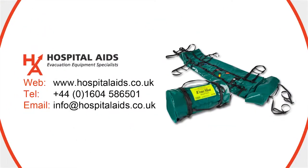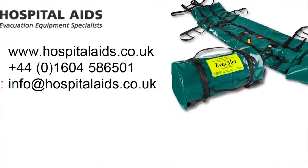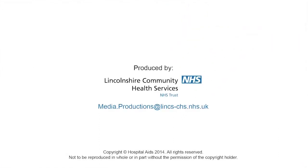If you have any questions or would like to request more information on the evac mat, please contact Hospital Aids.